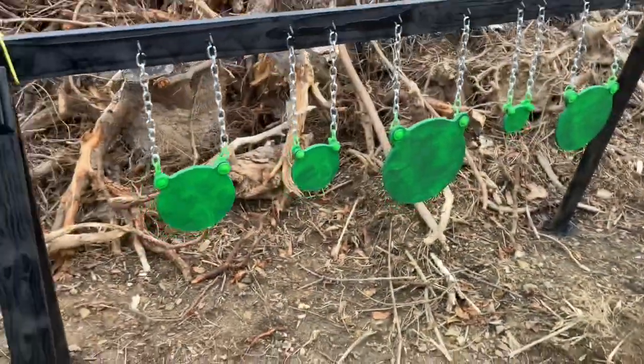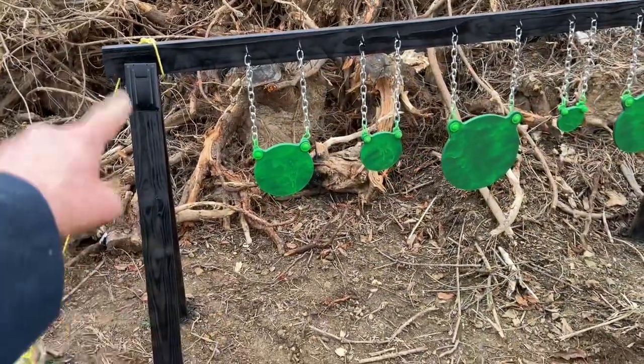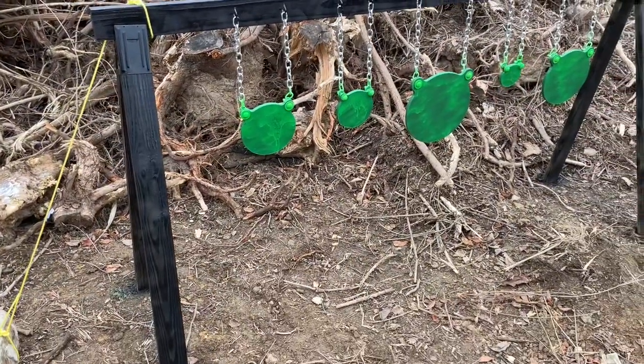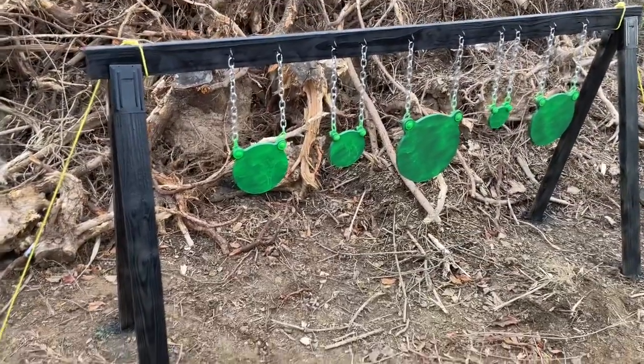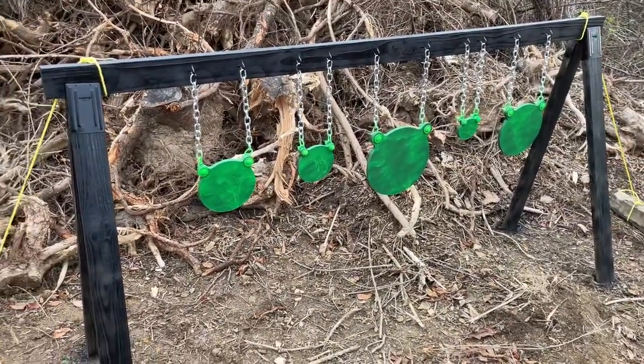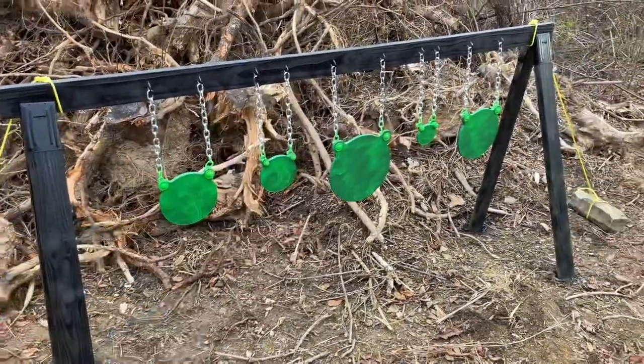Then I got some basic outdoor spray paint and spray painted everything black with just a basic black. I did a light coating because I wanted that weathered look so you could still see some of the grain of the wood — that beat-up, battleground, weathered look. Just a little bit of light black spray paint.